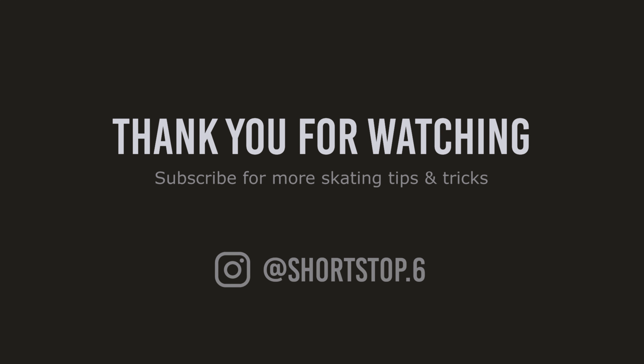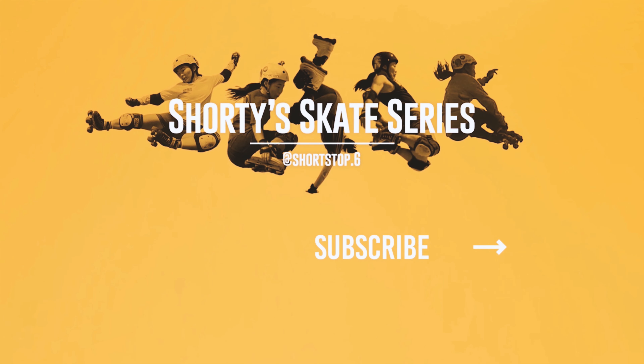I hope you found this video helpful. If you have any questions on the Parkstar boot or any Bont products, you can message me below in the comments or hit me up on Instagram at shortstop.6. Thank you for watching — please like and share this video if you found it helpful, and don't forget to subscribe to my channel for more skating tips and tricks.